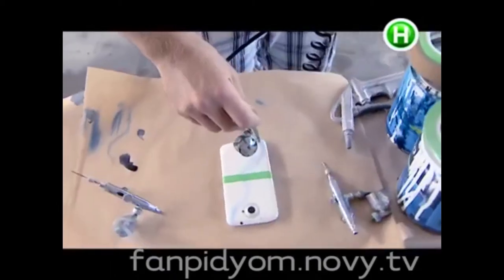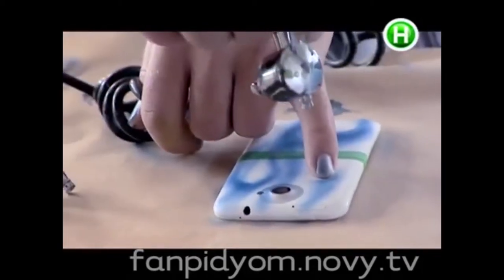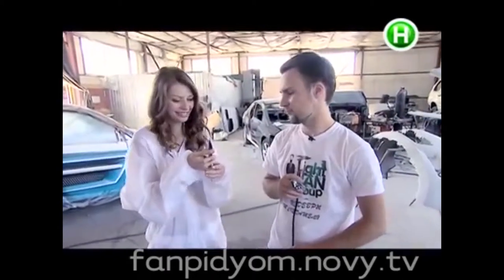I decided to risk my mobile phone. So, Roman, is it ready? Yes. Wow. Now I will have the most original mobile phone. Thank you.